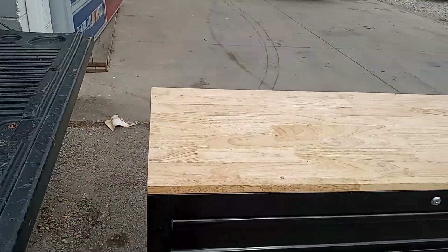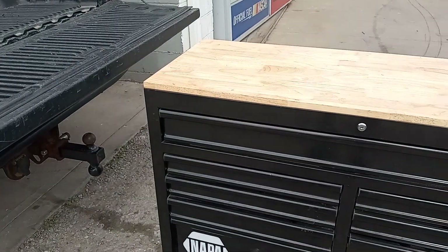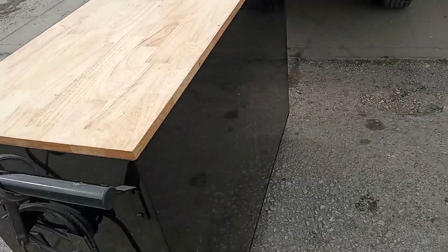I'm happy about getting my Tool Box out of here and getting it home. I'm probably going to put it up for sale, so if you guys are looking for a good Tool Box, I got one.